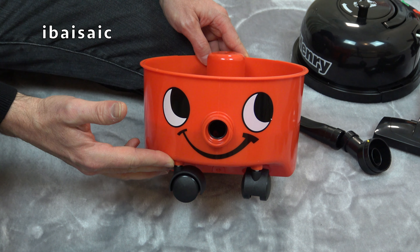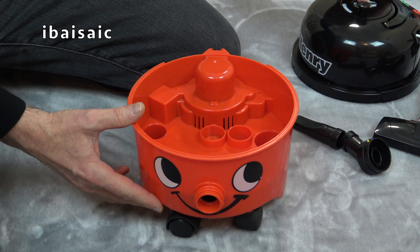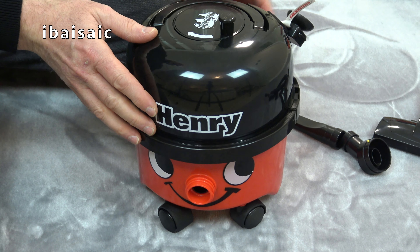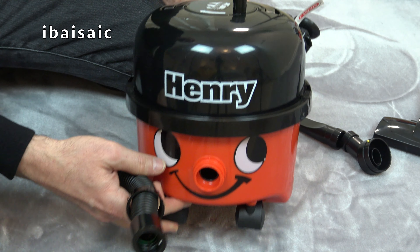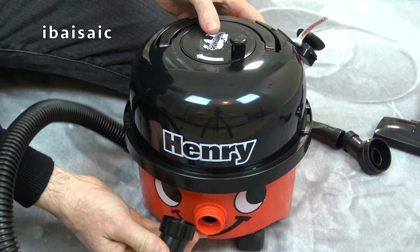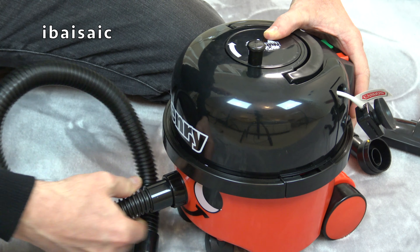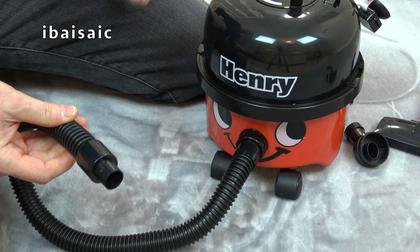Now that Henry's belly is primed with batteries we'll be able to use him for a demonstration, but first we need to pop his hat back on. I took it off when I put the batteries in, and we need to pop Henry's hose into position. It goes with the screw head here, so we need to just screw that on - again just like the real thing the way you fit the hose. Screw it in place and you've got a nice tight fit there. Henry's ready to do some serious dust busting.